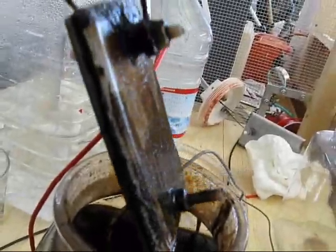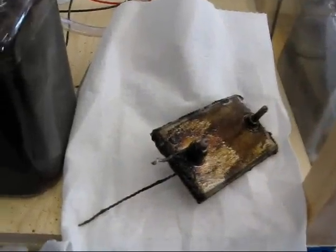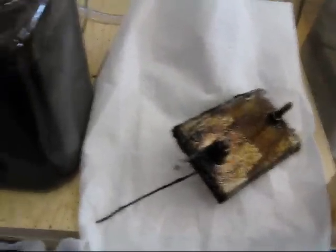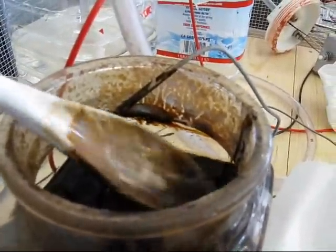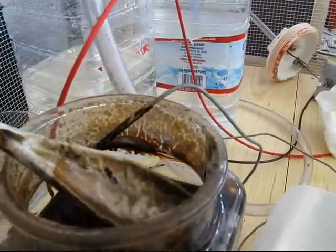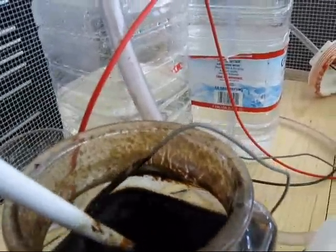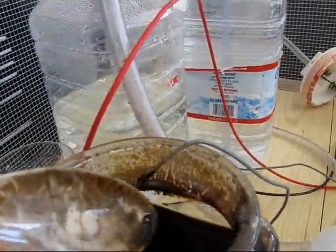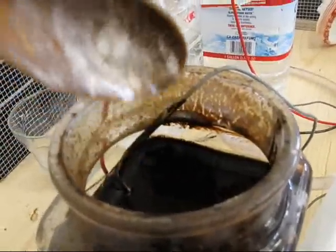I'm afraid even to set the thing down. Let me get a paper towel. Let's see what's down here in the goot. I'm not finding lumpies, but goodness — it looks like just burnt gravy.